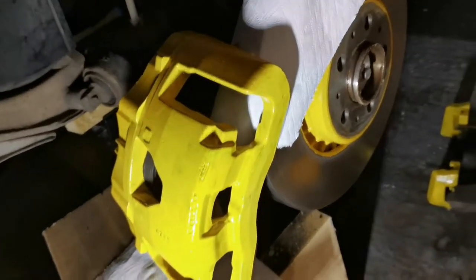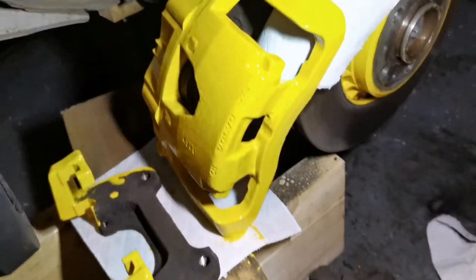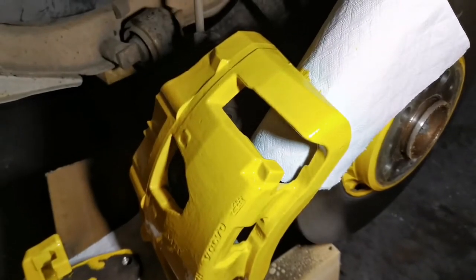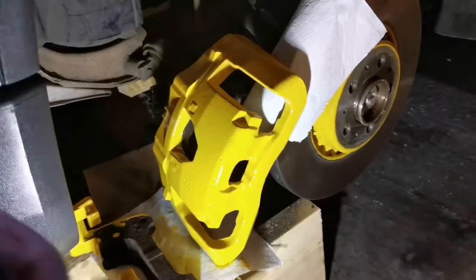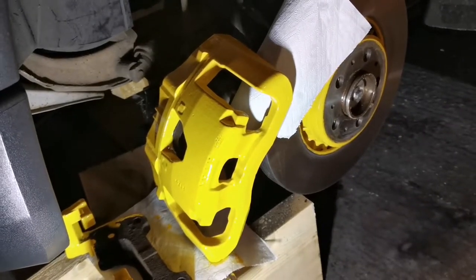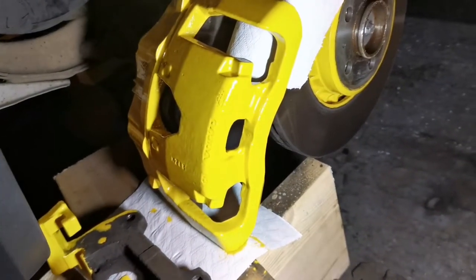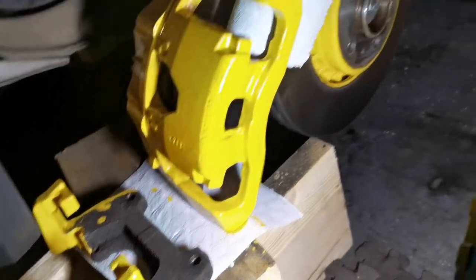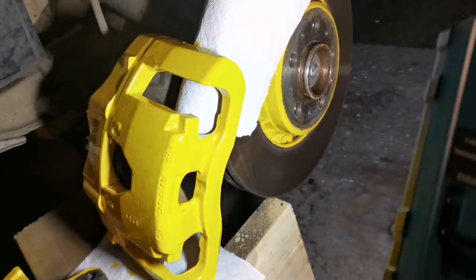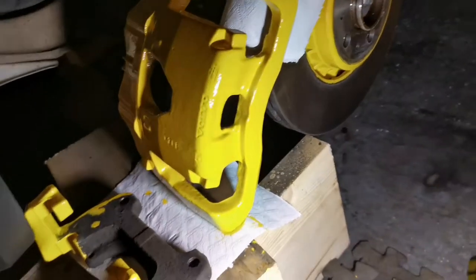That's the second coat done. We're back with the third coat — it's really starting to cover nicely now. This is the fourth coat. What I'll do now is wait until this is dry and then put it all back together, then put the fifth and final coat on once it's in place.